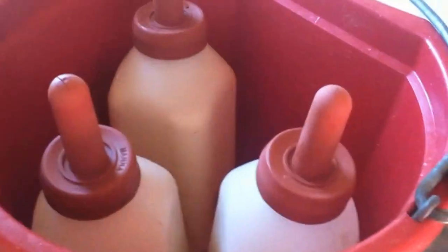Now I'm going to put some lids or the nipples onto the bottles. This is what they look like. I got the nipples on the bottles and now they're in my fancy little bucket.